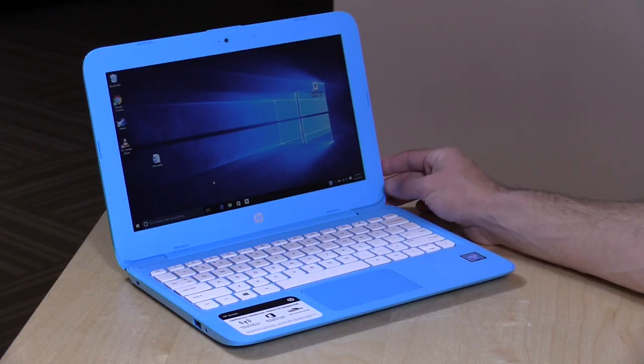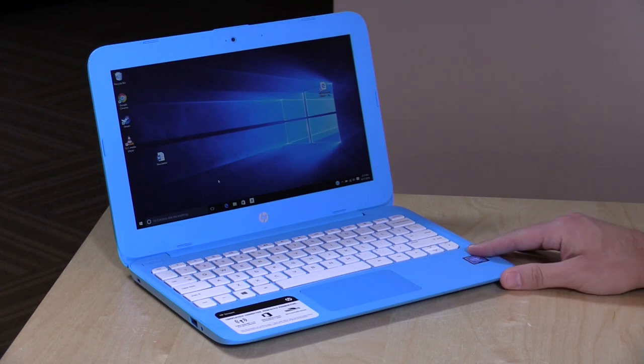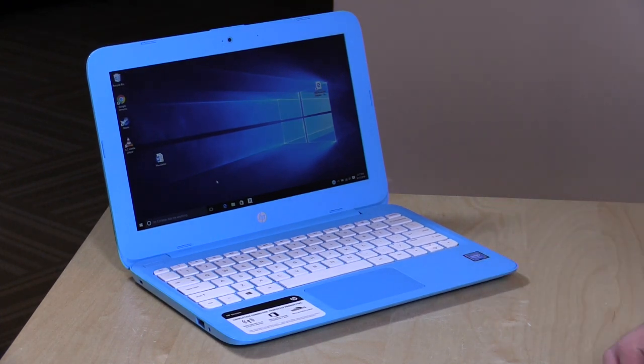Hey everybody, it's Lon Seidman, and we're taking a look today at HP's Stocking Stuffer PC, the Stream 11. This is a $200 Windows computer, and we've looked at the prior two generations of this product, and they improve it slightly each year.